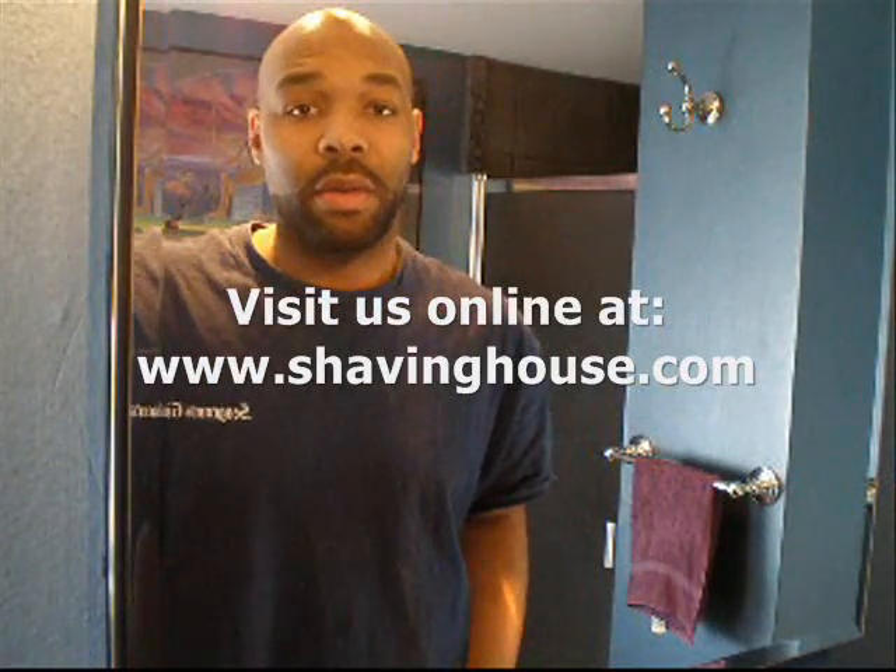Hello, today I would like to share with you some different techniques that I use as well as a host of products that I use to eliminate ingrown hairs and razor bumps, and hopefully it will be useful to you.